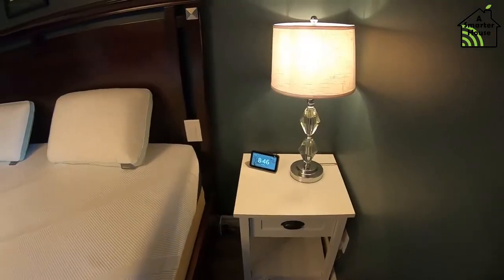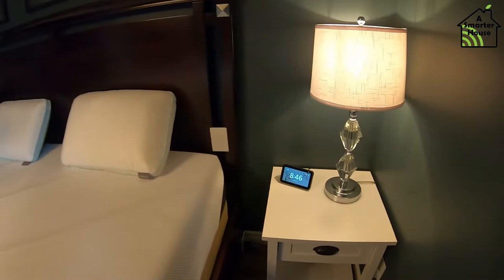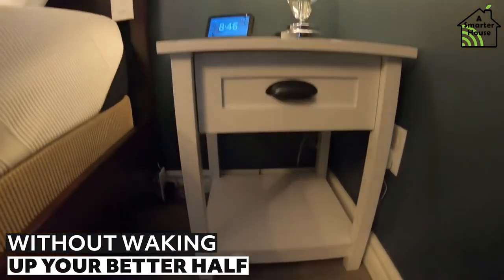Now when it's nighttime, you can set a time for when you or your partner gets out of bed. The motion sensor on your side of the bed will turn on the LED strip only on your side of the bed. It makes it easy for you to use without waking up your better half.